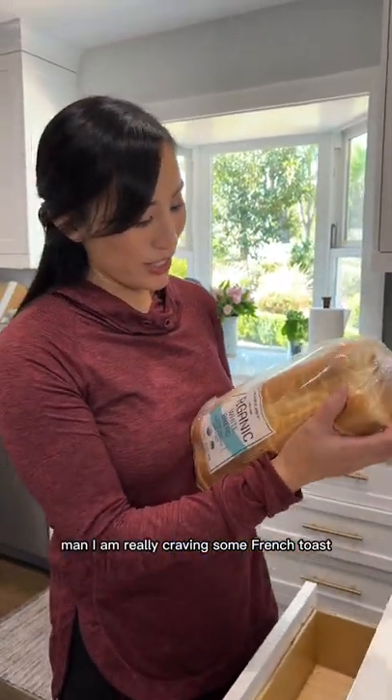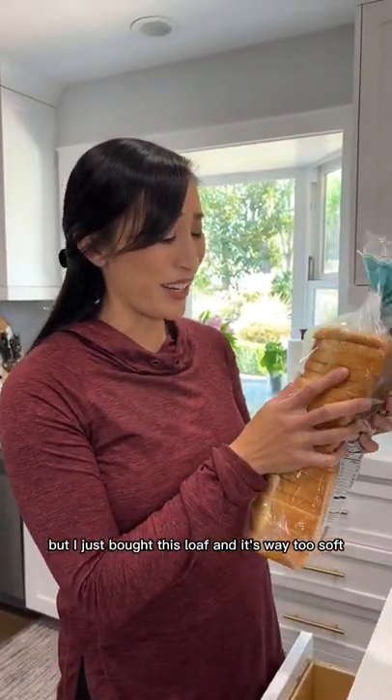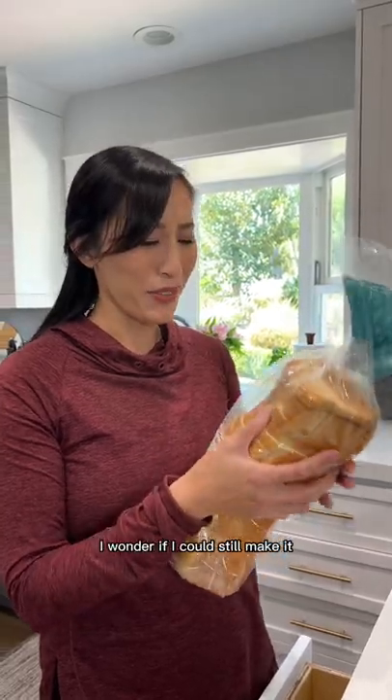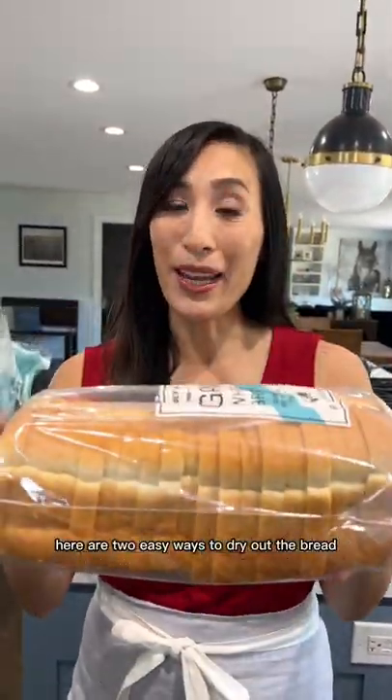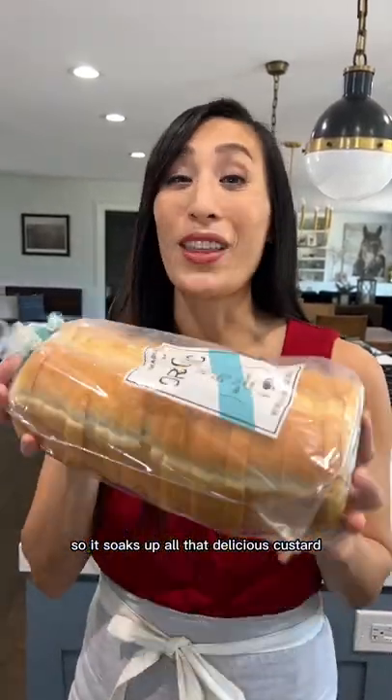I am really craving some french toast but I just bought this loaf and it's way too soft. I wonder if I could still make it? Yes you can! Here are two easy ways to dry out the bread so it soaks up all that delicious custard.